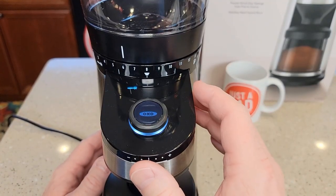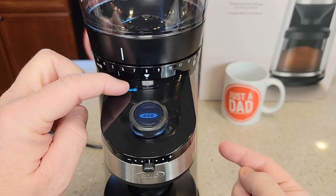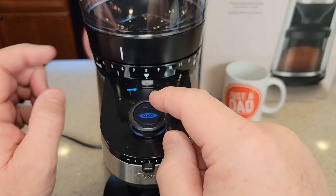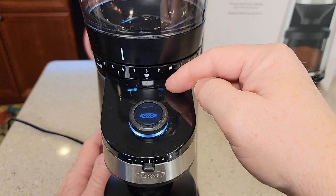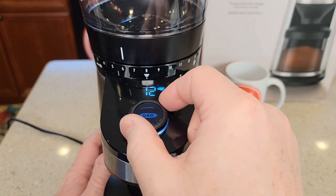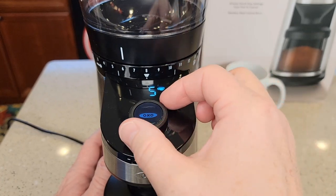It's plugged in, so let's talk about the display. It has three different modes. The first is a manual mode — like a portafilter icon — where it starts and stops based on your switch commands. Going to the next mode, you press and hold the button, then rotate the dial. That's cups mode, where you can set 0 to 12 cups and it will stop automatically based on what the scale calculates for 5 or 6 cups.